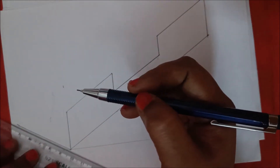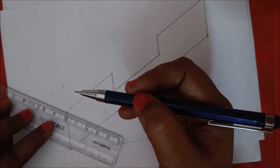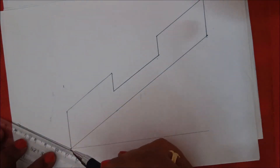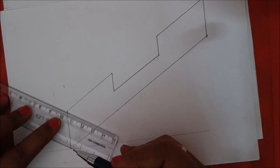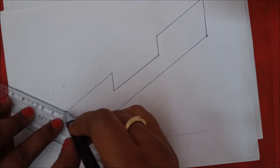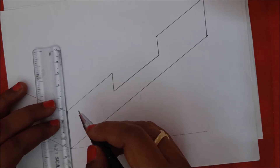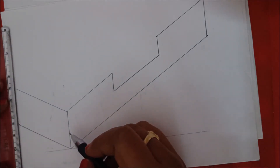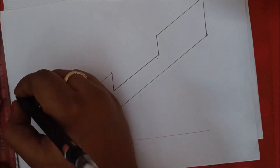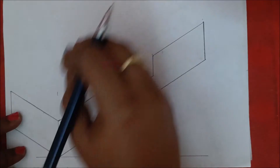The left side is a complete rectangular box. Place the scale parallel to this line, check whether the line is parallel, and place the point here. Draw 50 mm — 1 to 5 — and similarly take this vertical line parallel and draw 30 mm. This is 30 mm; we are done with the left side also.